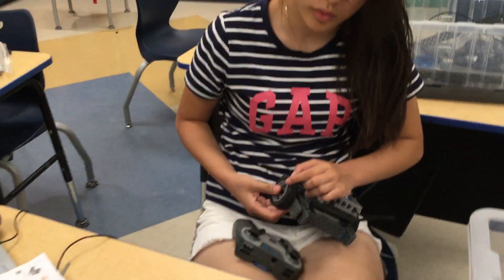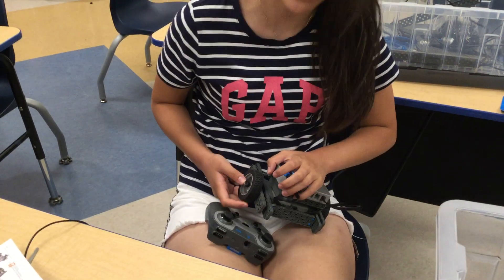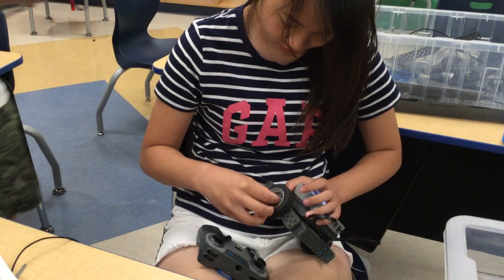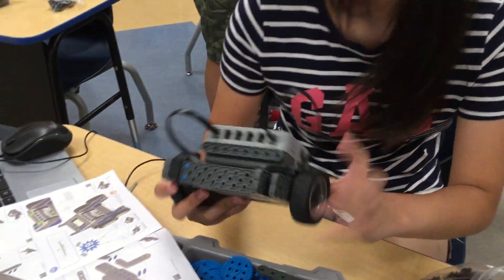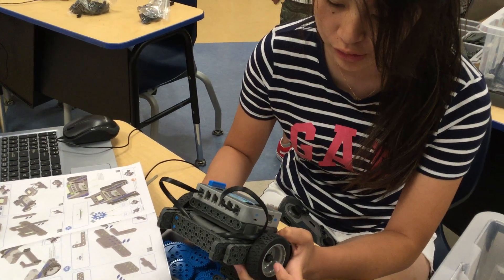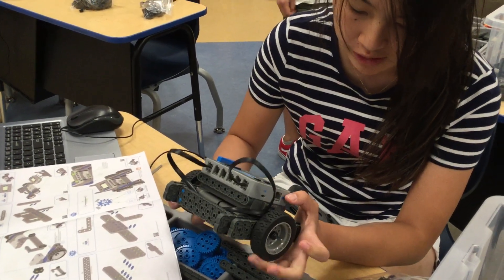Celesta, can you explain what you're doing? The rear's good. I don't even know what I'm doing. Can you explain what you're building? What's your idea? Turning is a little problem. I was working on how to balance these, but then I realized I just kind of hide it so the windows can't see.